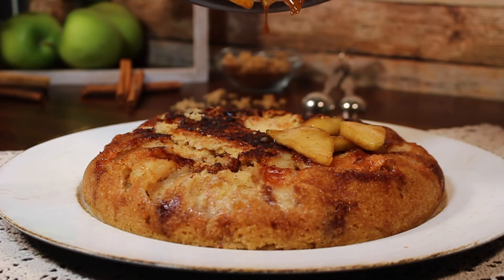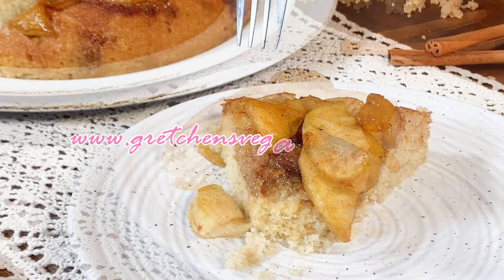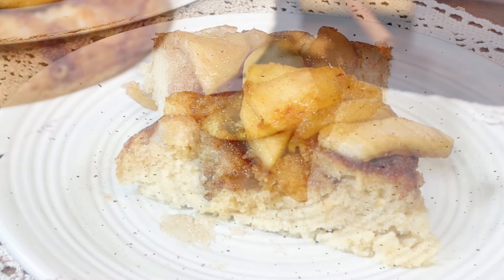I got myself some more apples, broke out that bottle of rum, and poured those luscious sautéed cinnamon rum apples all over my broken, stuck, mangled-up cake — and no one was the wiser. I shared this cake with my new neighbors and they said it was the best cake they ever had, and they're about 75 years old, so believe me, that's a lifetime of cake, and mine was the winner.